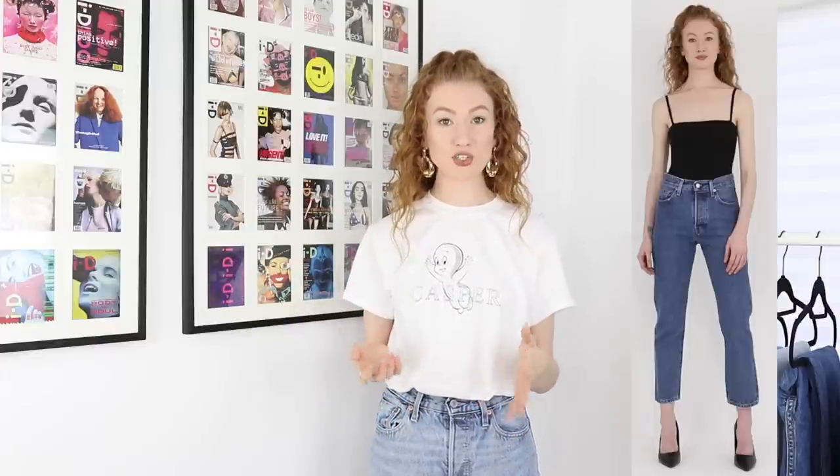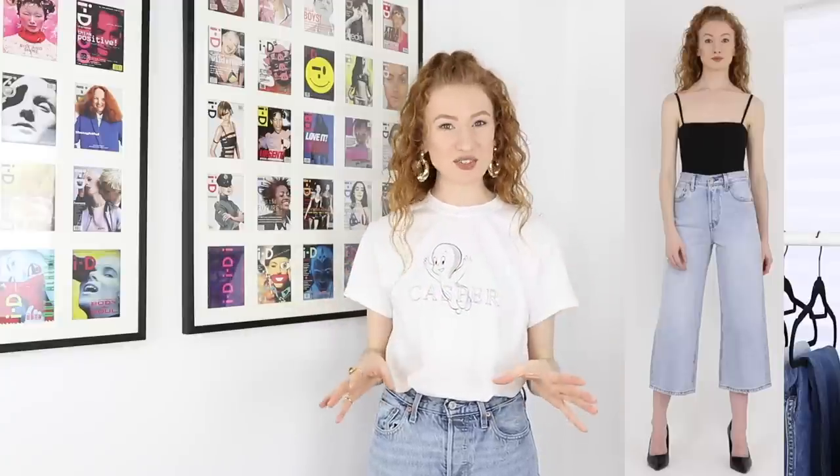I also really like the 501 Crop — I think that one would look really great with a heel or ankle boot. And for a wider leg style, I really like the High Water Wide Leg; the color of the ones I tried on were like the perfect jeans color. So yeah, definitely got some new faves — but how about you? Let me know in the comments down below.